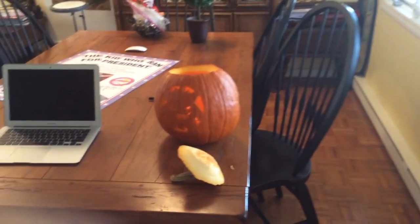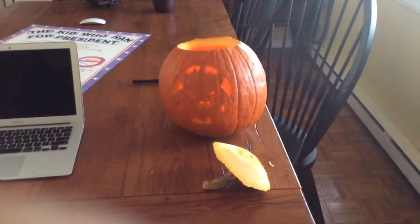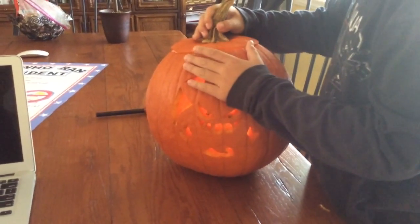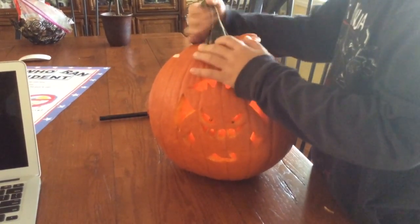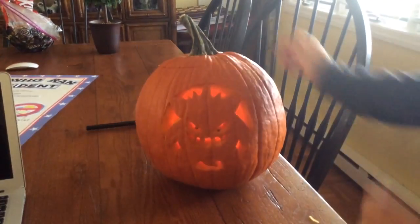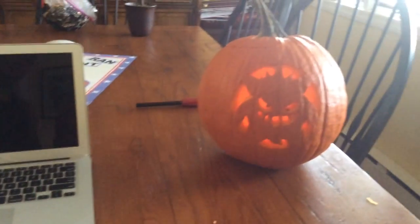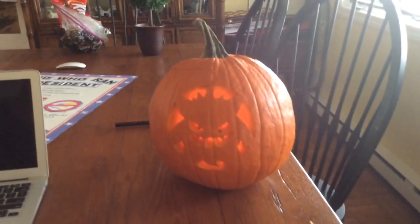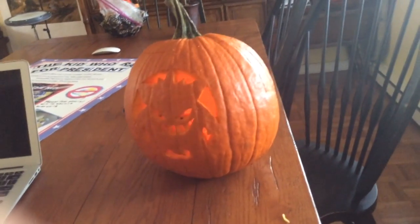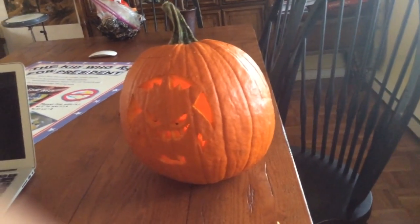Gotta put the lid on. Wow, this is Gengar, awesome Gengar! Okay, except for his amputated eye. You know, we can put more candles in there — one more tomorrow. So cool!